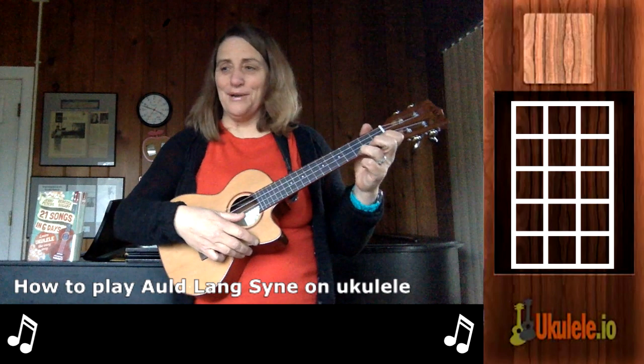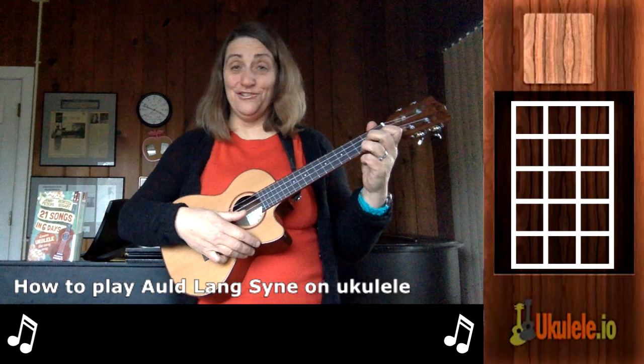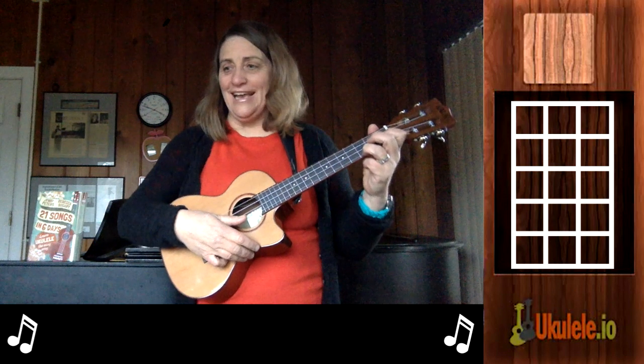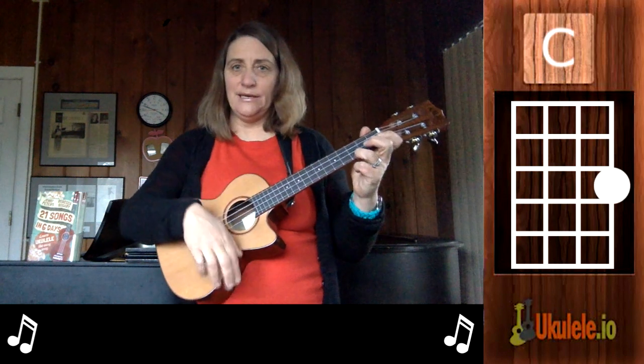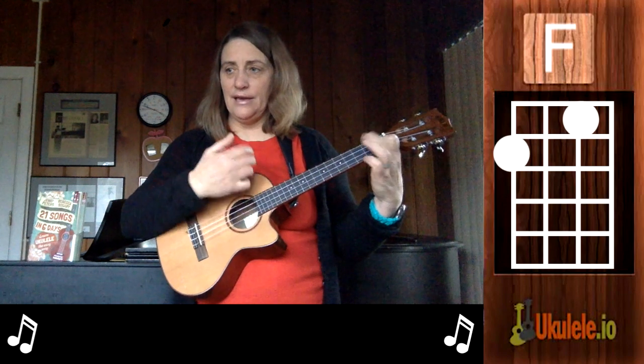This is Jenny from 21 Songs in Six Days, here to teach you Auld Lang Syne for New Year's. Auld Lang Syne uses basically the same chords: C, G7, F.